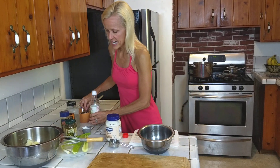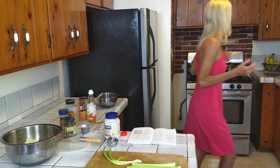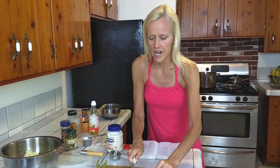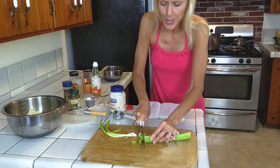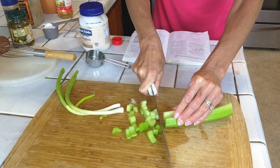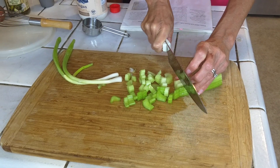Then we add in our celery and green onions to give it a little crunch and more flavor. Celery is high in fiber — it's going to help scrub your colon clean because plant-based foods are high in fiber. Animal products don't have any fiber, so you want to really focus on how much fiber you're eating in your diet. And don't worry about the protein — you will be fine. All plant-based foods have protein.